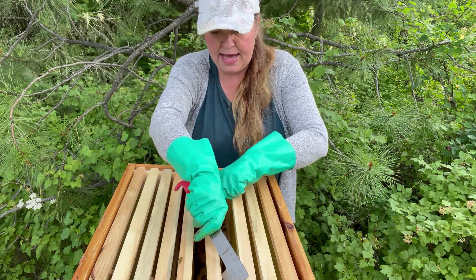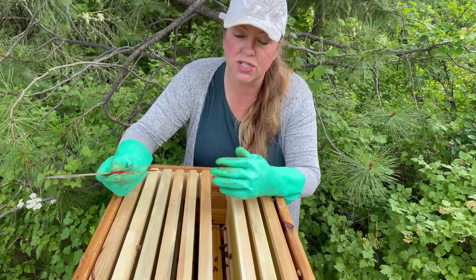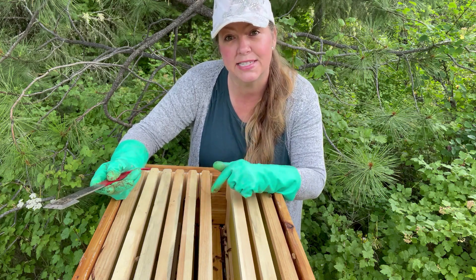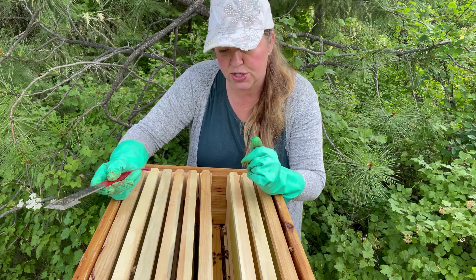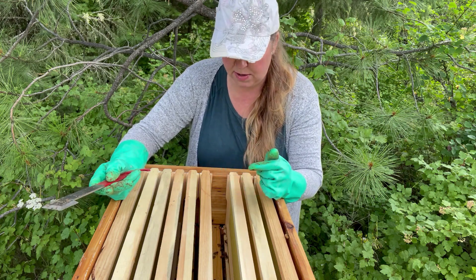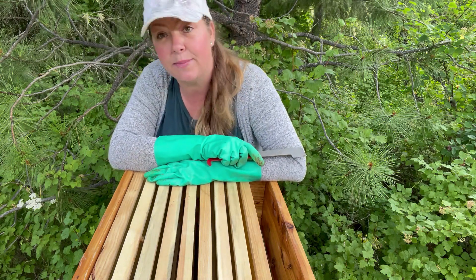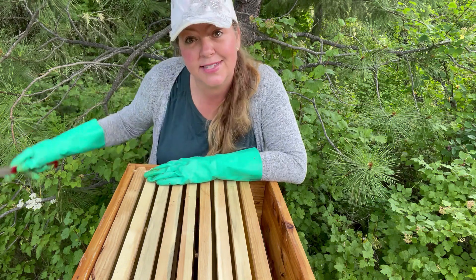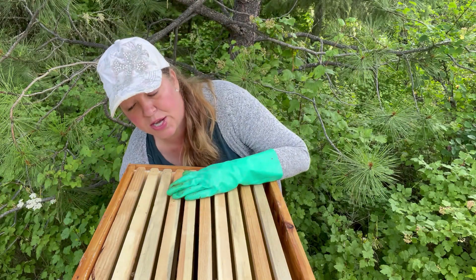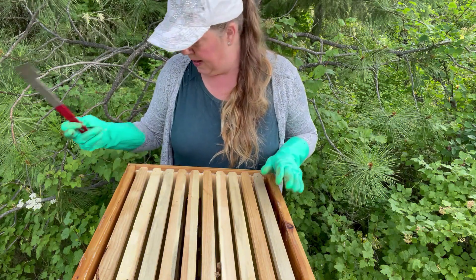Traditionally the third super is for honey. I don't want to limit my bees on how big they're going to grow because I do want my hive to eventually become two. So I'm not putting a queen excluder in there, which prevents the queen from going into the third super and laying brood - the baby bees. I'm just going to let them build as much as they want up here. The third super has had no change in the past week, so I'm going to take that off and check the next one. Traditionally you want to put all your frames back in the order you found them.